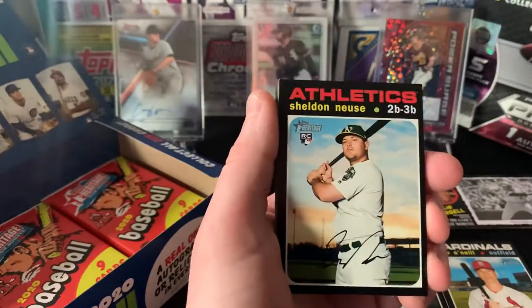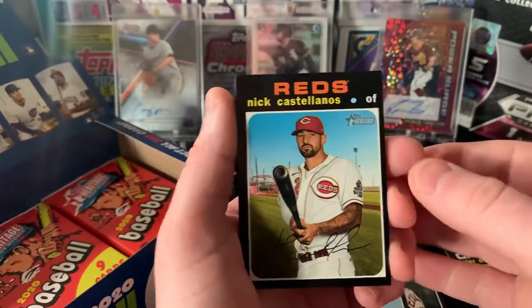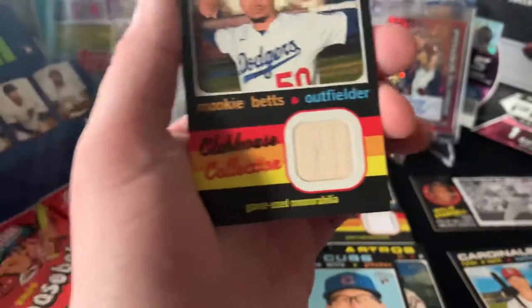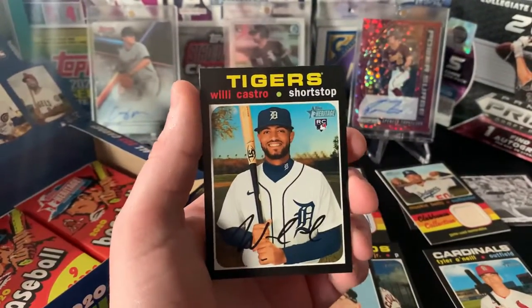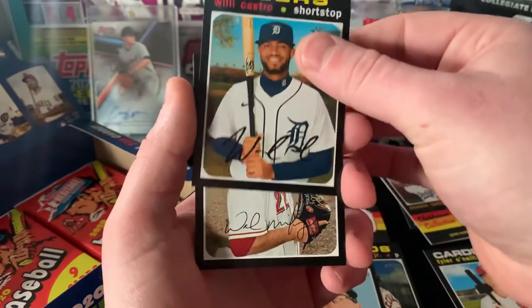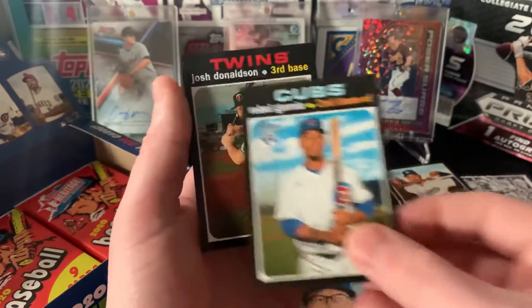Not sure how many more packs we've got here - there's an auto hiding somewhere, we know it. We got Cole Hamels, Shelby Neuse, Jake Fraley, Nick Castellanos. Another relic - that's a sick one: Mookie, game-used bat. So we'll take that so far - still looking for the auto. Willie Castro, future hopeful star with the Tigers, definitely slept upon right now. He is one that if you guys are low on, definitely buy into Willie Castro - he's legit. We got Wade Miley, Robel Garcia, and Josh Donaldson.